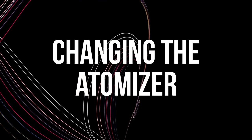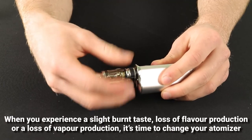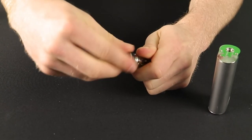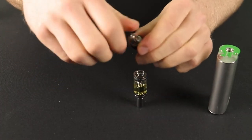From time to time your atomiser head will need changing. You'll know when it's time to change it because you'll experience a slight burnt taste, loss of flavour production or a loss of vapour production. To change your atomiser, unscrew the base of the tank, unscrew your current atomiser and dispose of it.